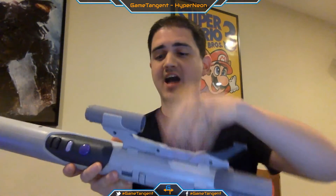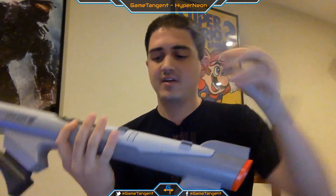On top of that, you have the scope that's patchable — you push this on the side, it kind of pops off, and you can put it on the other side. So you can use this either left or right handed, which is pretty nice.